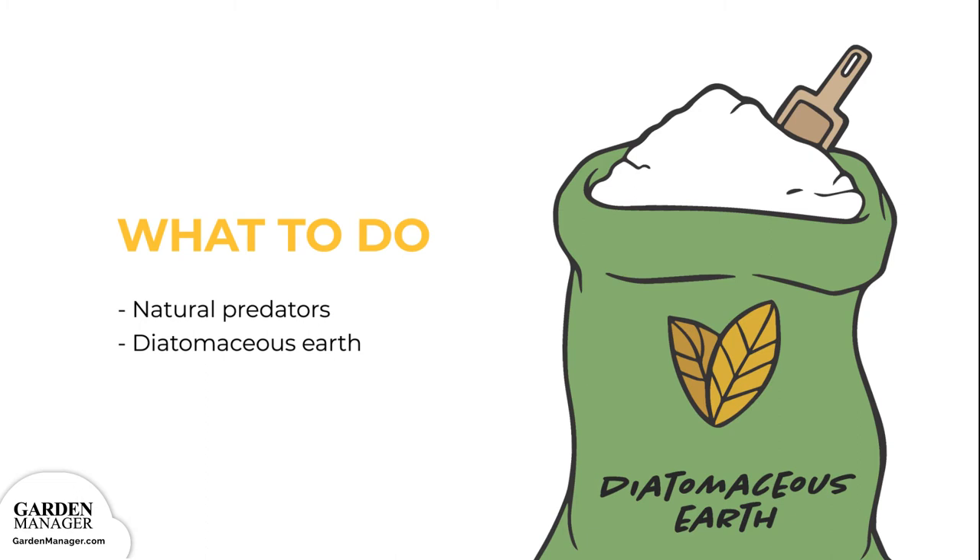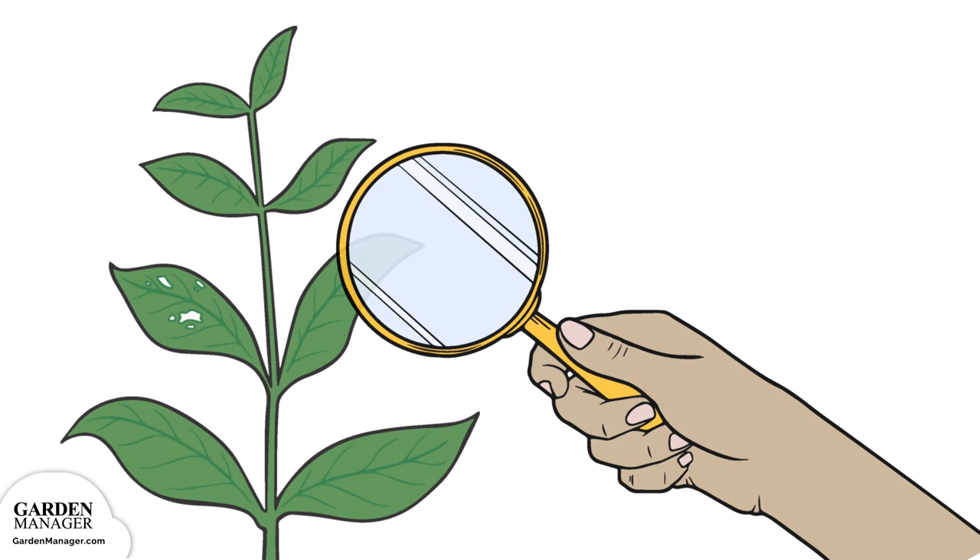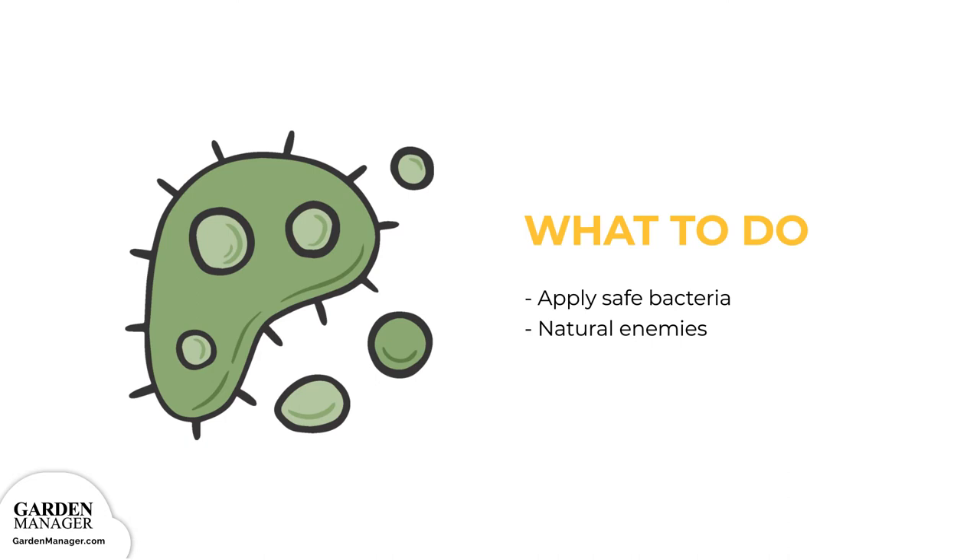Corn earworm: its larvae will damage leaves, as well as most other parts of a plant. The younger caterpillars are a creamy white color, with a black head and black hairs. Make sure to monitor plants for eggs and young larvae. Certain safe bacteria can be applied to control corn earworms, but keep an eye out for natural enemies — which are good bugs to have — that could be damaged by using chemicals, since these natural enemies help keep pests in check.